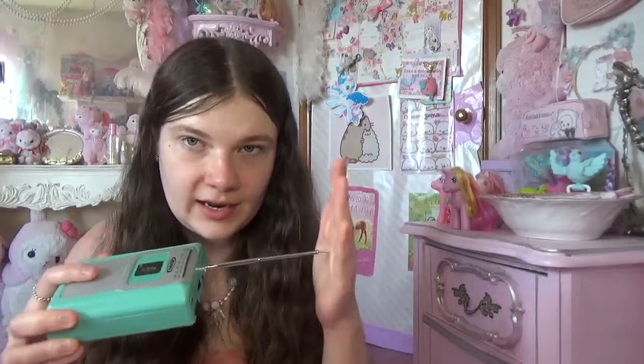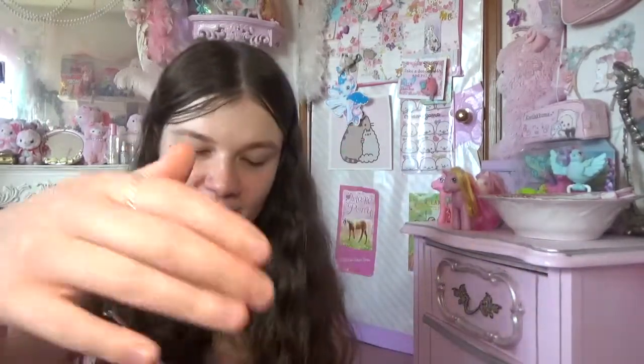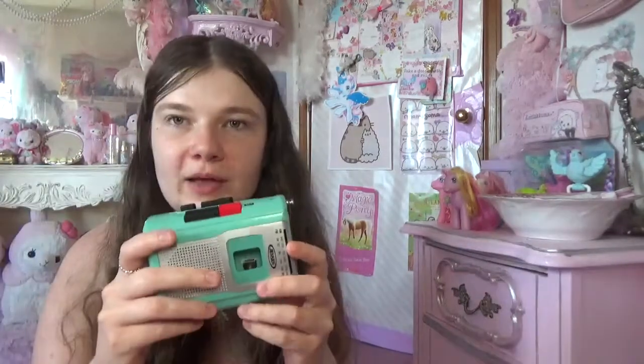It has FM/AM radio, you can record cassettes with an external mic or the built-in microphone. Here's the radio antenna — it's like an old 80s phone. But it's not a phone, it's a cassette player! And there's the record button and that sort of stuff.